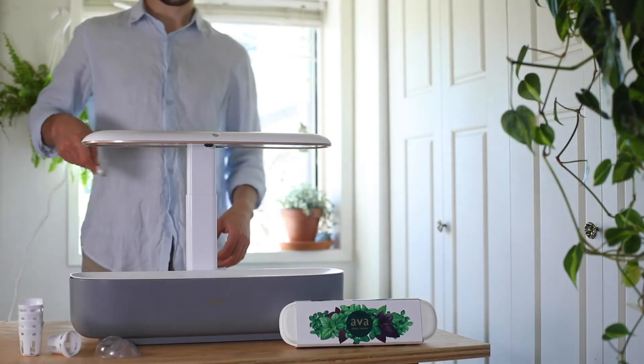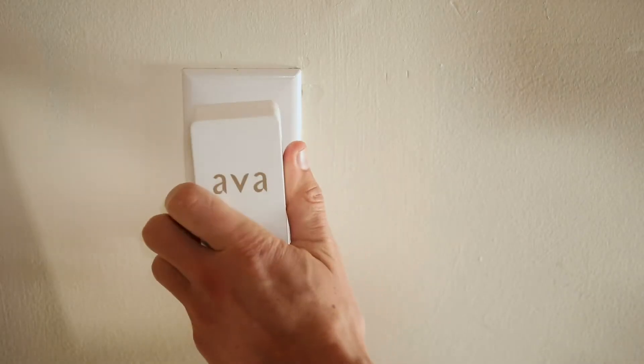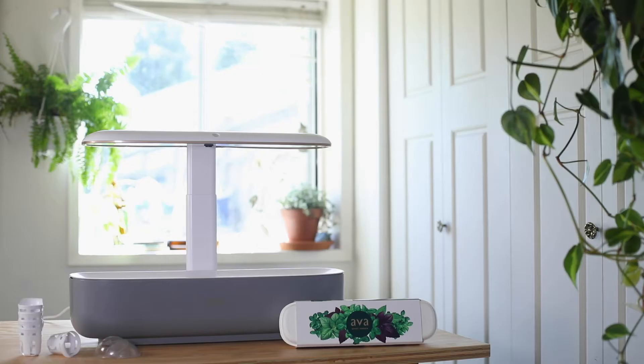Start by taking your power adapter and plugging in the small end into the back of the Byte. Then put the plug into the nearest wall socket and wait for your device to be fully turned on.